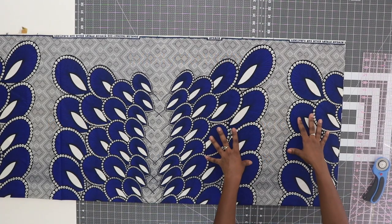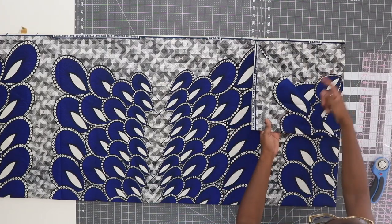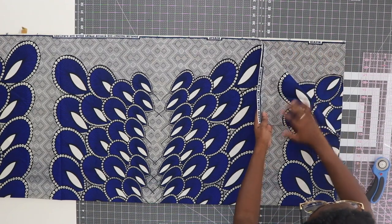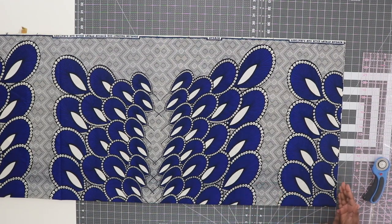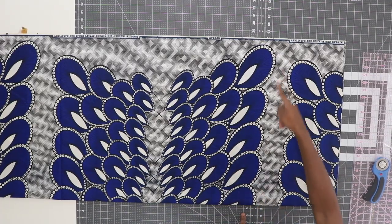Now that you have your width measurement, lay out your fabric with the right sides facing together, selvage edge to selvage edge, with your fabric on the fold. Take your width measurement and starting at one end, measure down your width. For me mine is 11 inches, so I'm going to measure over 11 inches in width and make a cut.